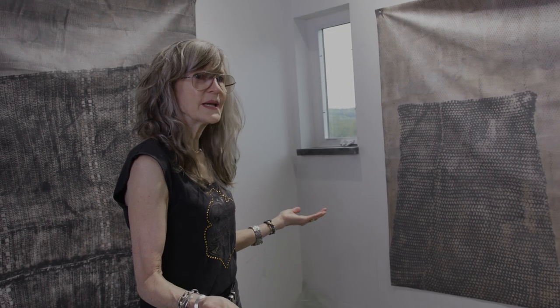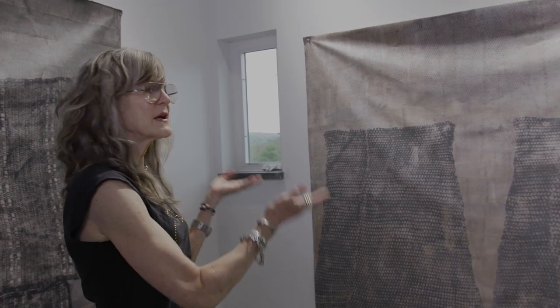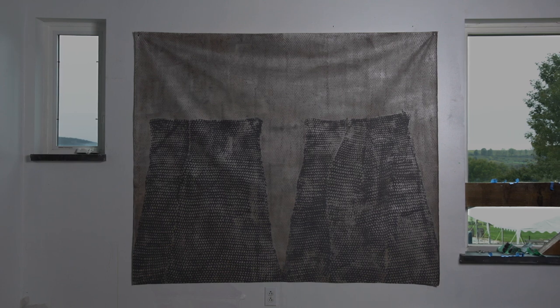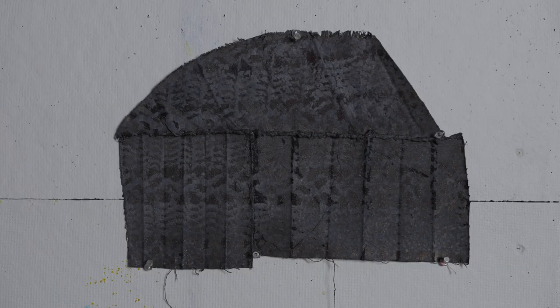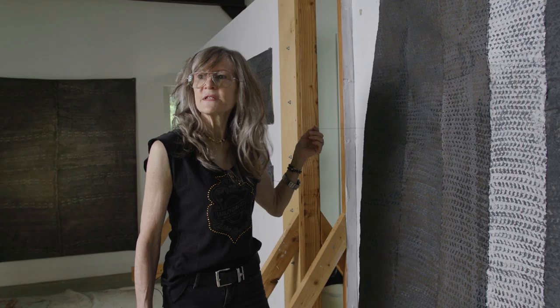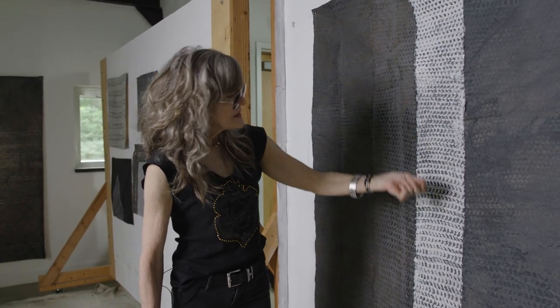I grew up in farm country where there are silos everywhere, and so for me these forms hearken back to that time in my life. The personal always finds its way into the work even though I consider these pieces to be very abstract. Another thing that's in a lot of my work is not just the painting and the printing, but I do a lot of sewing. As I'm ripping the canvas to make the pieces I collect these canvas threads, often dye them, and then sew the pieces together, always by hand.